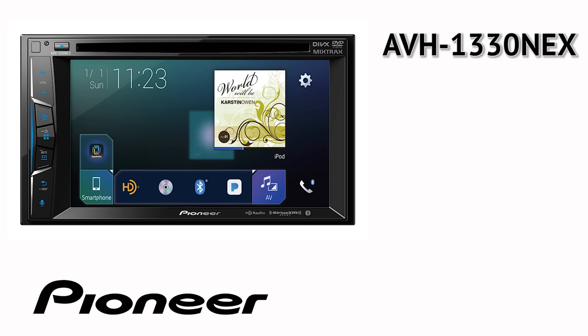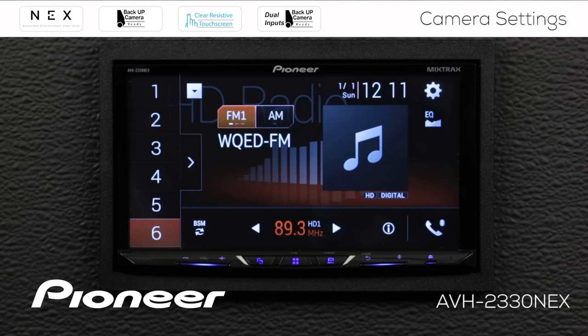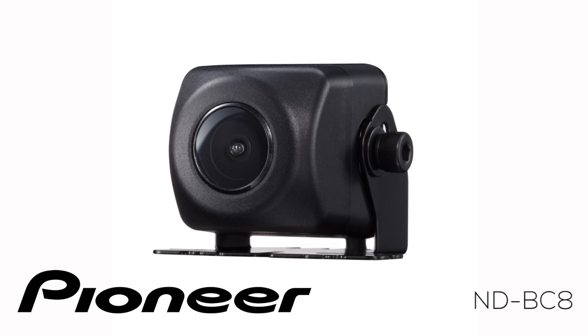AVH1330 NEX, AVH2330 NEX. Please note, in this video I'll be using the optional NDBC8 backup camera from Pioneer.